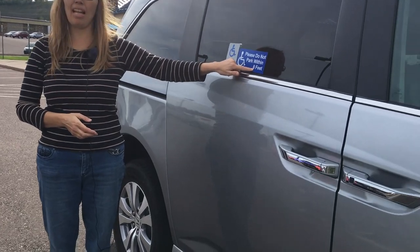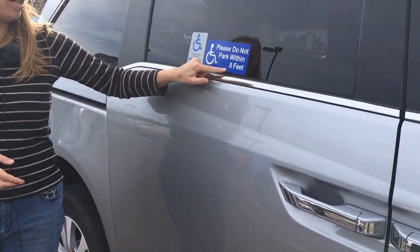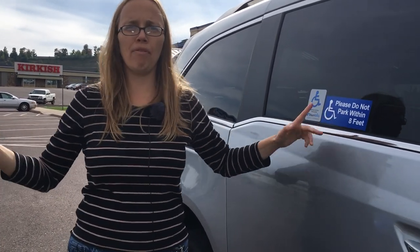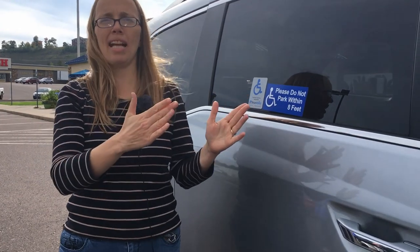Please do not park within eight feet. So one potential problem with the side entry is parking. My friend said that people have parked too close and then she's had to either ask them to move their vehicle if she could find the owner, or she's had to back up and find a different spot where her husband could get in.